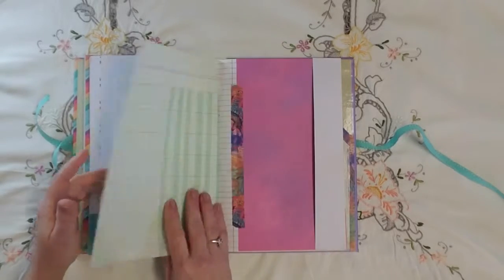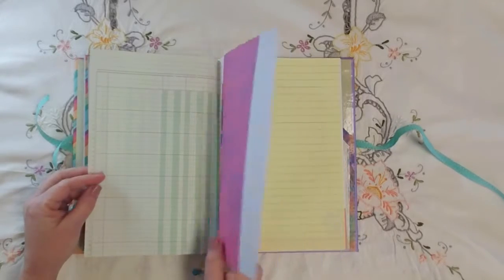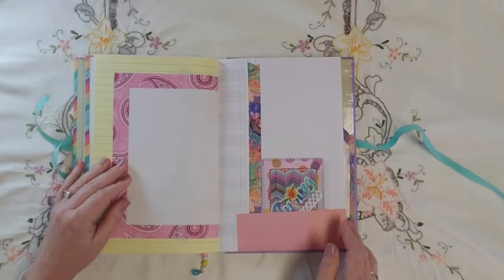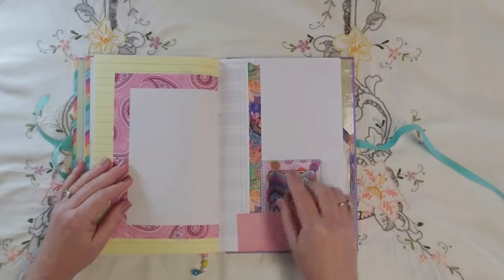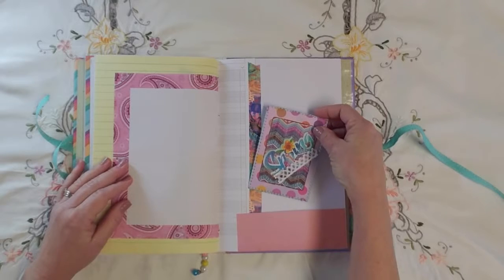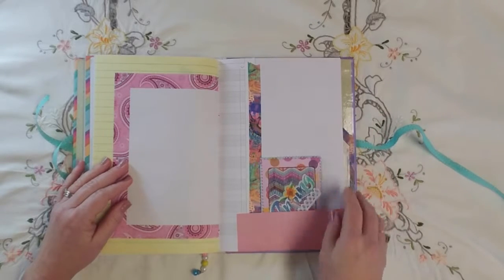Ledger paper, another side pocket, the other side of that printer paper, scrapbook paper with a pocket made, and here's a journaling card — again from that mini challenge.